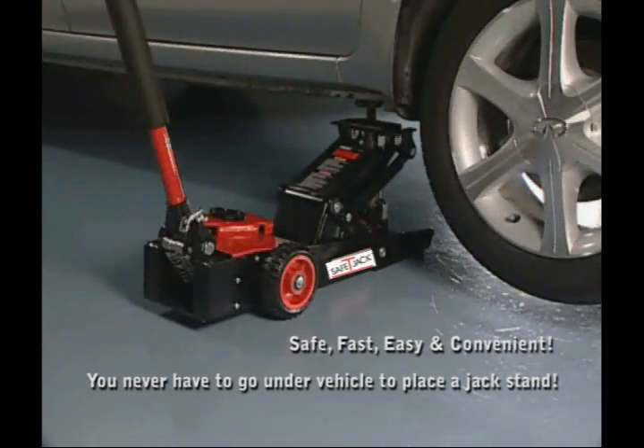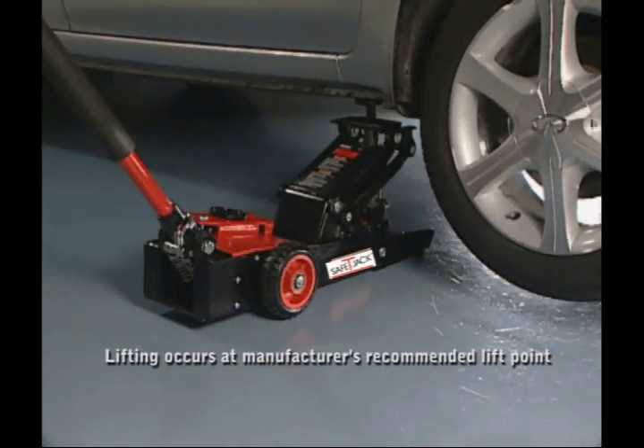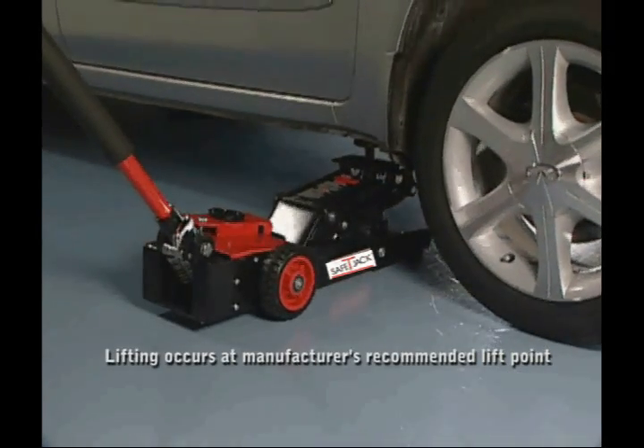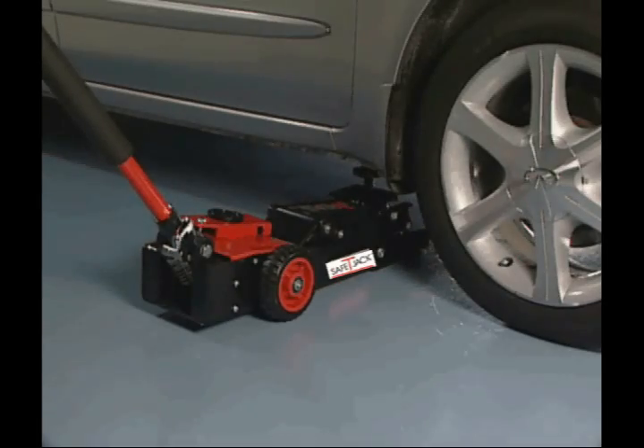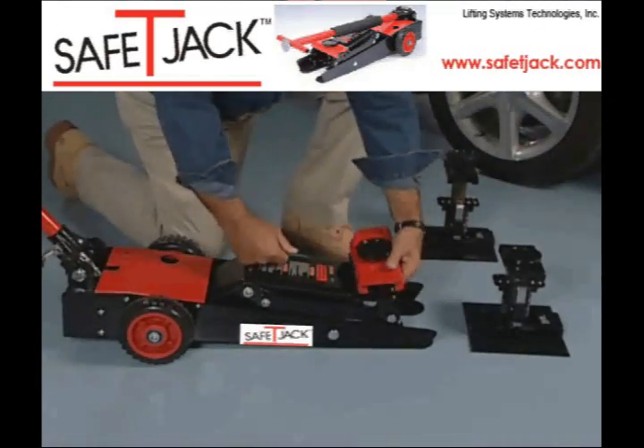You never have to go under a vehicle to place a jack stand. The smooth vertical lift won't shift the vehicle or the jack stand. Lifting occurs at the manufacturer's recommended lift point. Transfer from a hydraulic jack to a mechanical stand is automatic, without the risk of getting under the car.